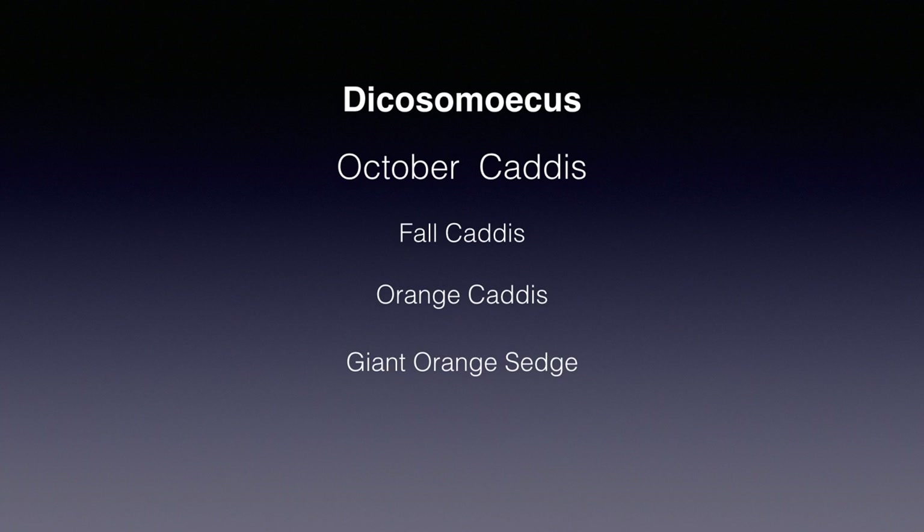One of my favorite hatches last year was the October caddis, also known by other names that tell you the most important features. They mainly occur out west and are large orange caddis, sizes 8 to 12, that emerge in the fall. These are a substantial meal for the trout. Authors disagree on whether the pre-emergent and emergent hatch occur in the afternoon or at night, and whether the pupa is of any value to fish.